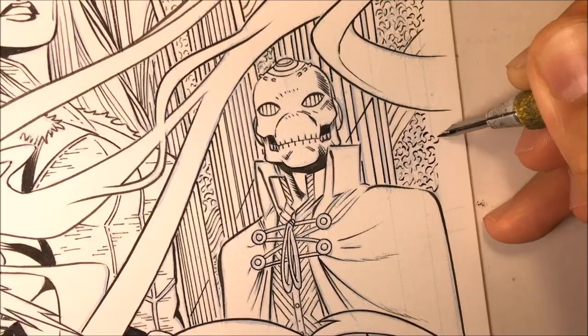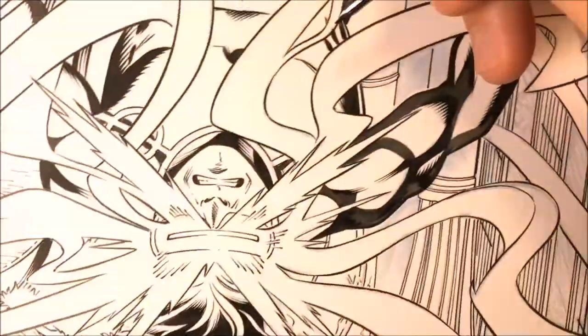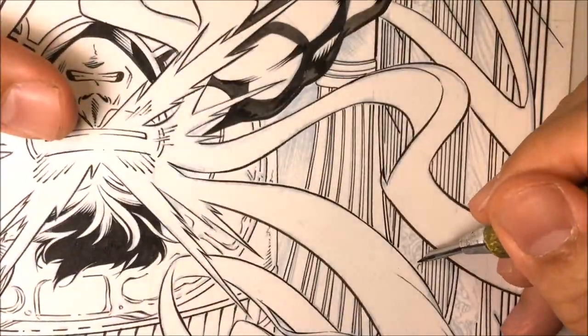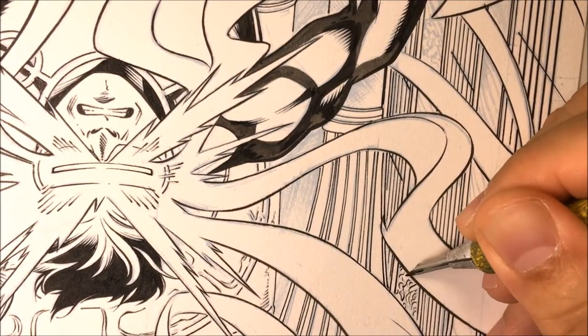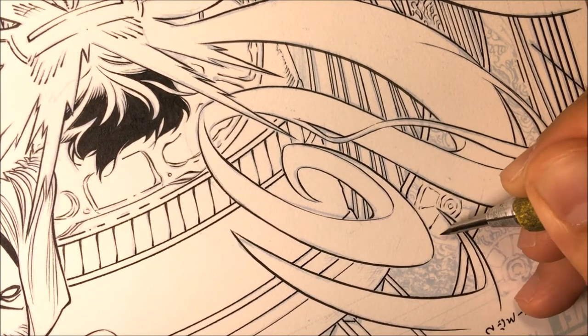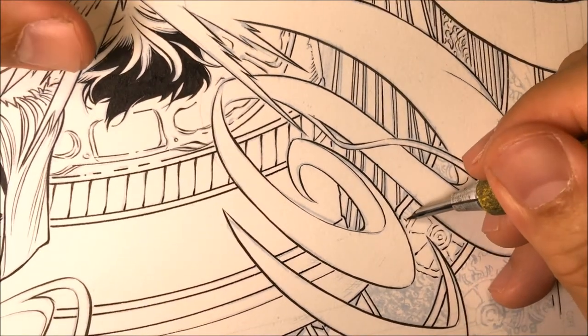Some artists like to dip the whole quill into the bottom of the ink bottle, and then flick the excess ink onto another piece of paper. That takes a lot of extra time. I'd rather just pick up the dropper, feed the quill, and know exactly how much is in there. Right here I'm adding more of the textured background.